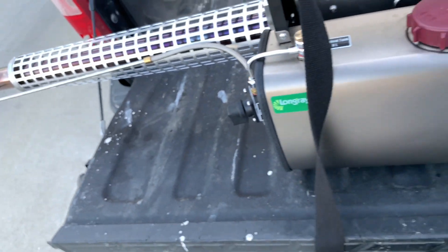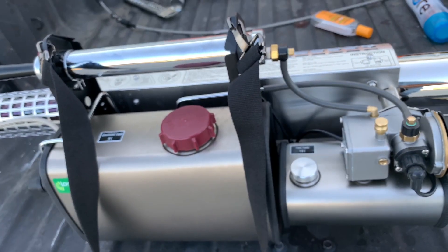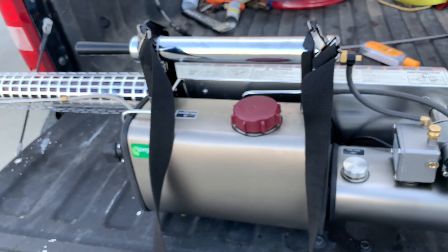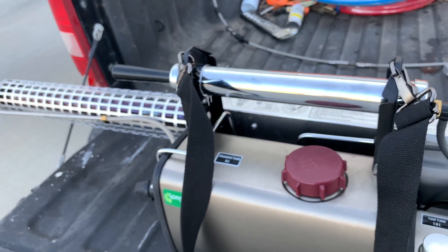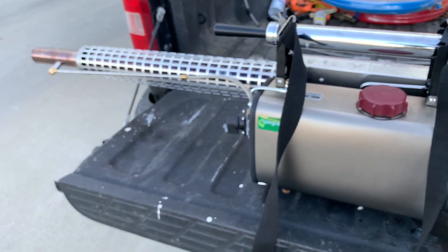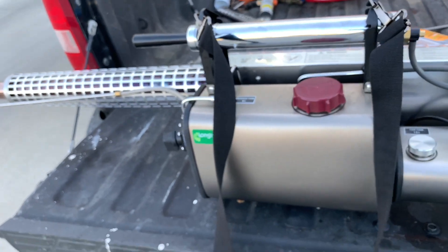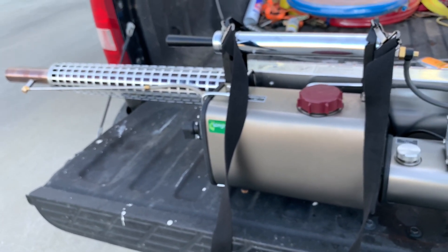We're going to use our disinfectant to help kill any kind of virus that our trucks might have when drivers switch out. We'll walk through our office building about once a week for a quick fogging, which will help keep down other infections and viruses from the common cold and flu. This will be useful year after year every flu season — maybe once a month normally, but with COVID-19 right now, we're going to do it once a week. Hope you enjoyed the video, thanks for watching, and please subscribe.